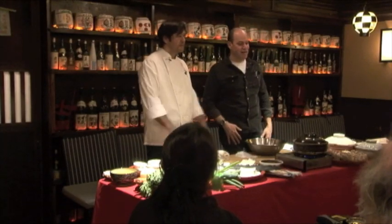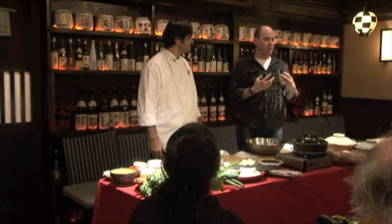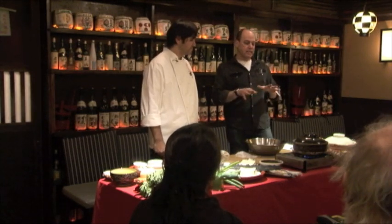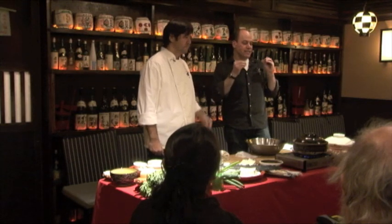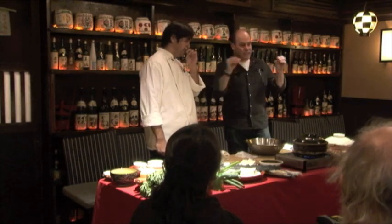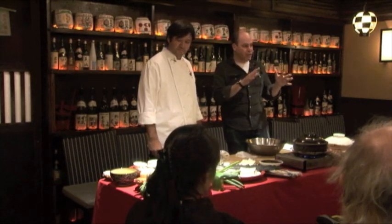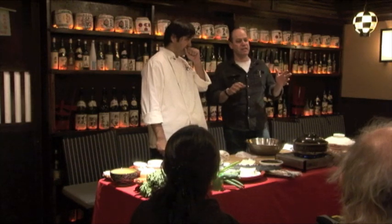Welcome to our hot pot class. We're going to talk about a bunch of things tonight. One of the things that I love about hot pot cooking, aside from the fact that the hot pots are really delicious, is this very simple homey cooking is such a window into Japanese cooking in its entirety. If you can understand a little bit about how hot pot cooking is done, then you'll start to understand how all Japanese cooking is done.